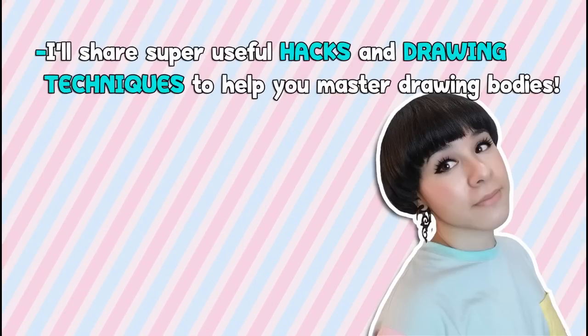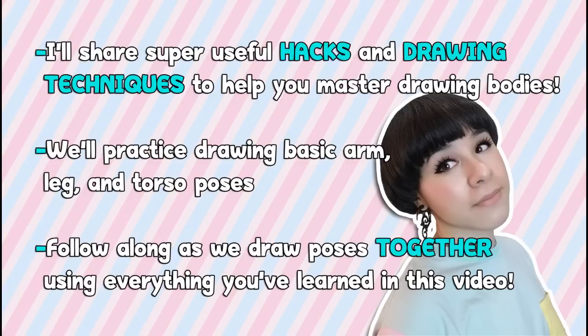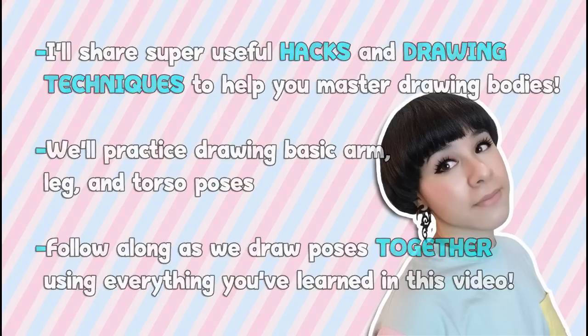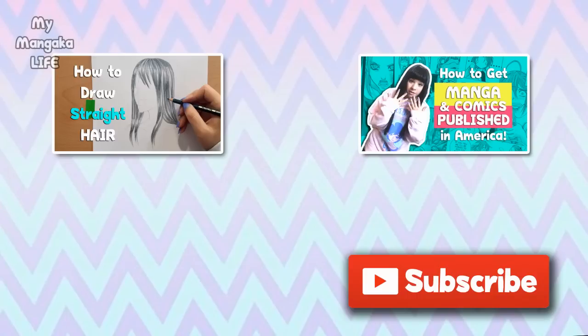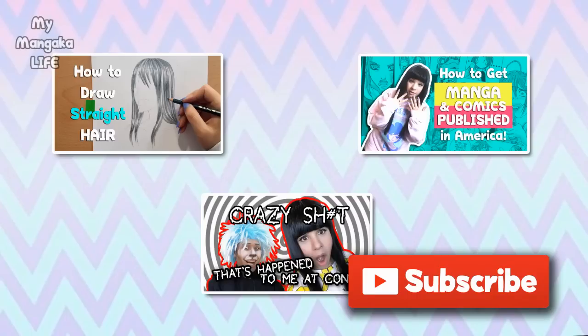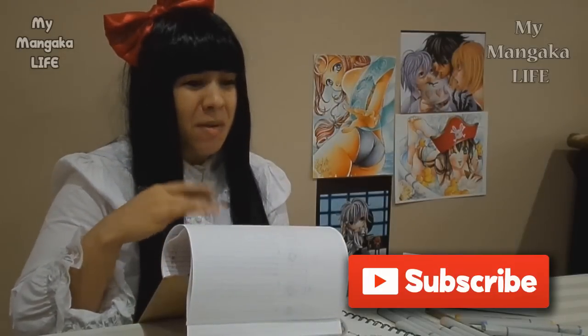In today's video I'll start off by sharing some super useful hacks and drawing techniques to help you master drawing bodies and poses. In videos 2, 3, and 4 we'll practice drawing basic arm, leg, and torso poses, and in video 5 you'll follow along as I draw a bunch of poses. Don't forget to give this video a thumbs up and subscribe so you won't miss any drawing tutorials, publishing tutorials, or videos about my life as a published author.